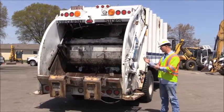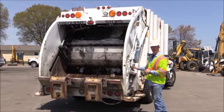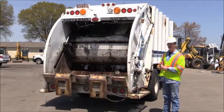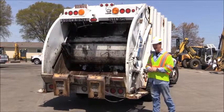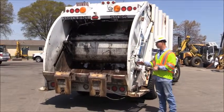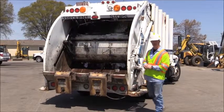Now if the truck were to be full, the next thing we're going to do is go through the basic operation of how to dump it. For the purpose of this video, we are actually not going to dump it because it does have some trash in it right now, so we're going to move over to the side of the truck and show the basic controls.